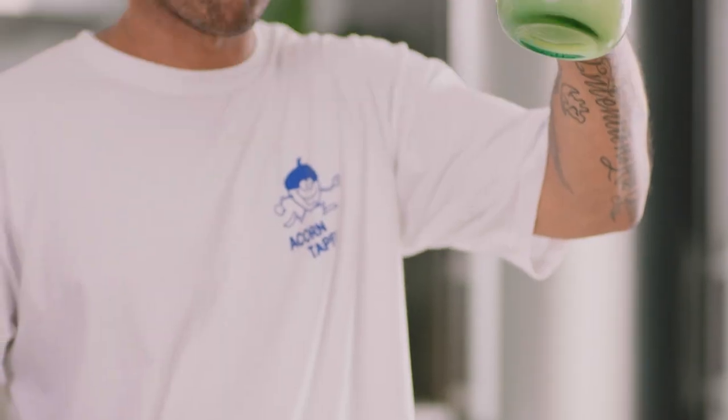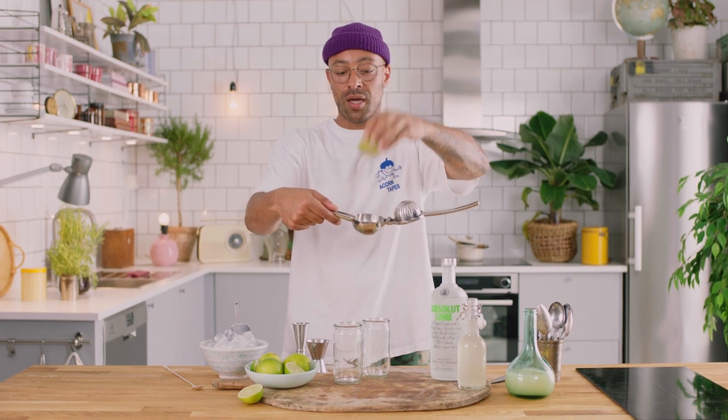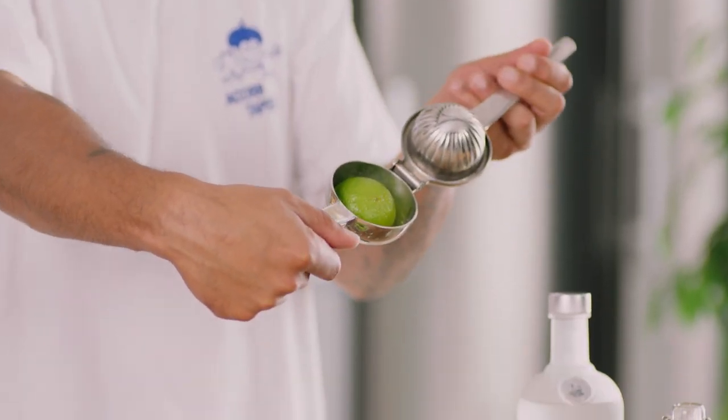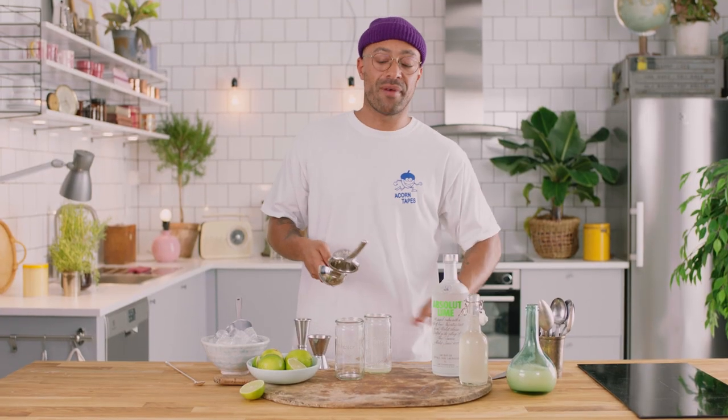As I've been saying throughout all of these videos, make sure you start with your cheapest ingredient first, and we're gonna use 15 mils of lime juice. You can pre-squeeze it, but what we're gonna do right now, we're just gonna squeeze directly into the glass. Take your half a citrus, put it into this little handheld citrus press, and you're gonna get around about 15 to 20 mils of lime juice right there.